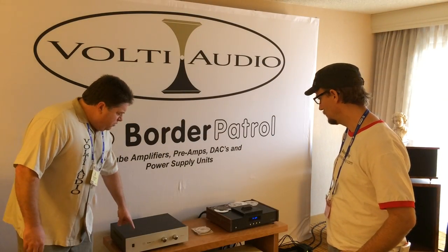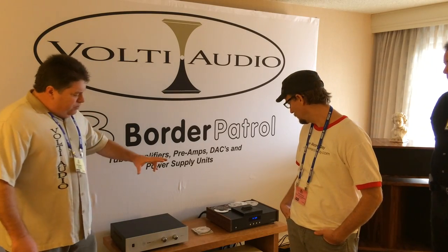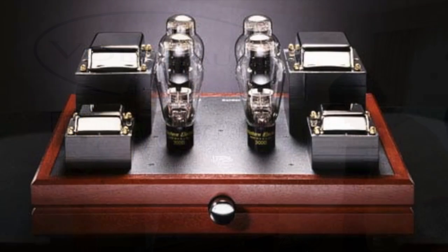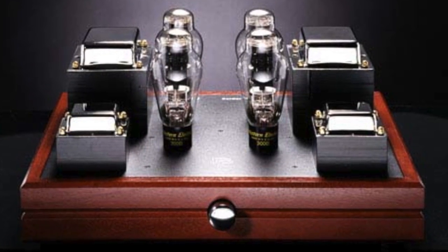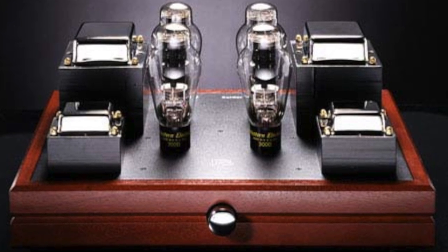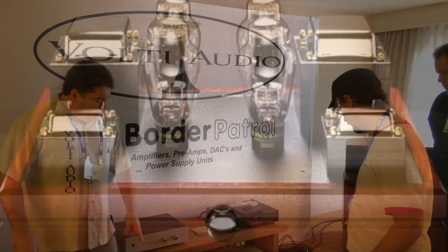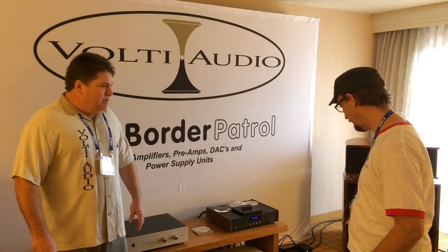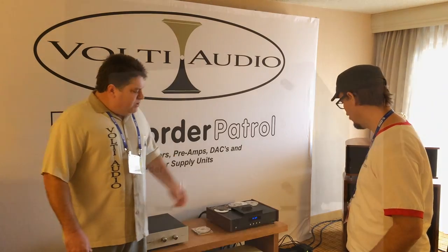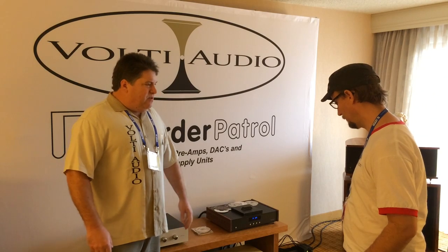That feeds into a Border Patrol control unit, and then the control unit feeds to the amplifier — this piece here in the middle. That is a parallel single-ended 18 watts per channel using two 300B output tubes per channel. Each channel has a separate outboard power supply — those big units here. The separate power supplies really give us that stiffness you hear in this room, where everything's just really solid in the bass.